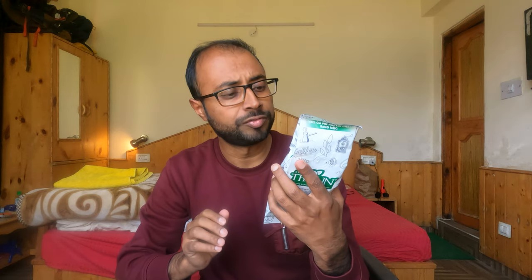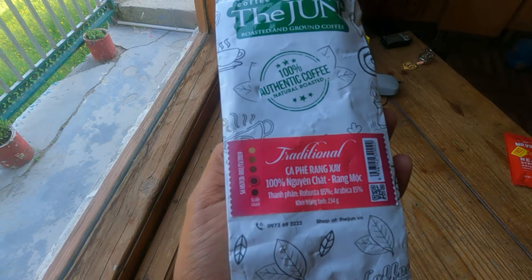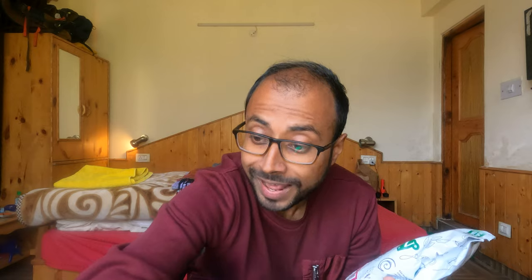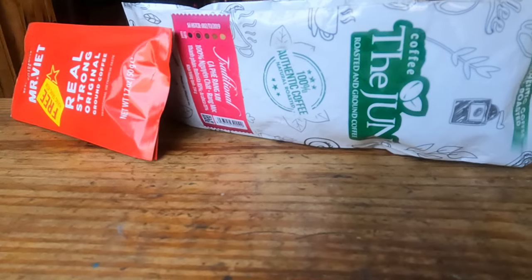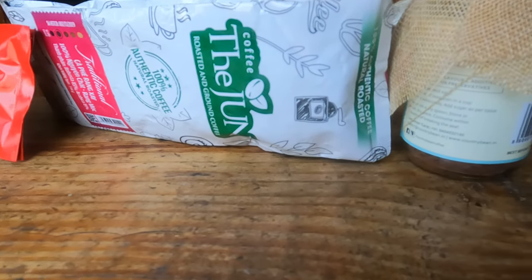I've got four things over here with me, and what's interesting is this is not just normal coffee — it is a Vietnamese coffee which a friend of mine named Prathol got for me. I've got a coffee called the Jun or something, described as roasted ground coffee. I've got another small packet which says real strong original ground coffee. Next is a cocoa mint instant coffee, no sugar added.